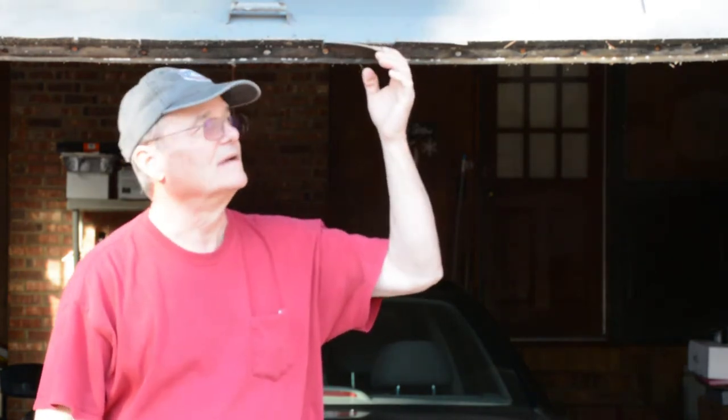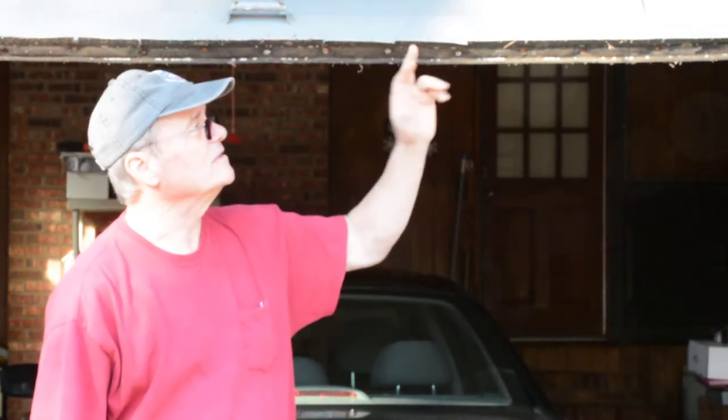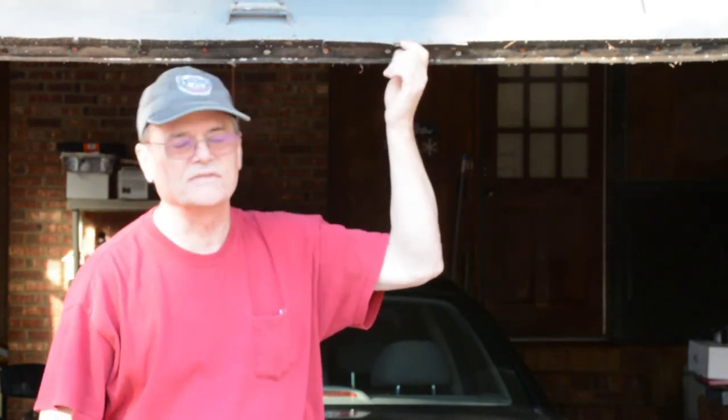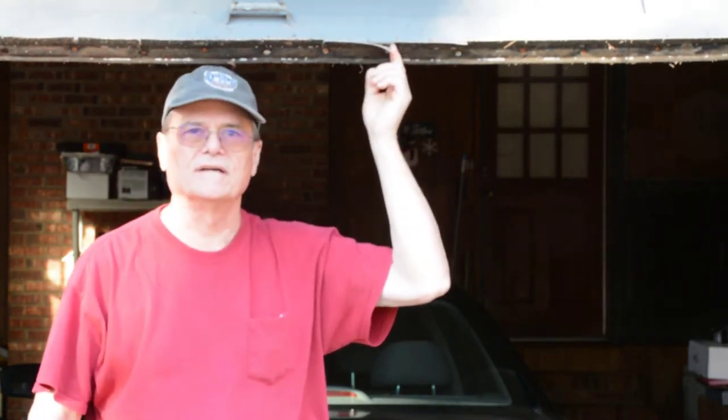Hello, welcome to Do It Yourself With Wayne. Today we're working on a garage door seal at the bottom. We're going to replace this seal — with age it's cracked and broken. There are little pieces missing here and there, and it lets more air into our garage than we'd like. Also, insects and ants are getting in sometimes. Replacing this seal will help with that.